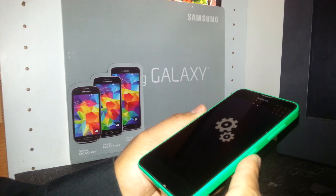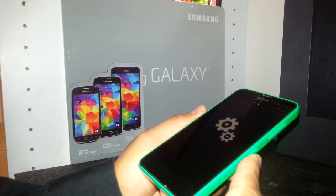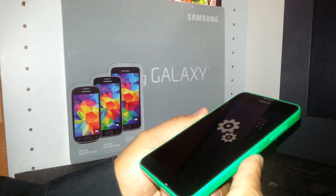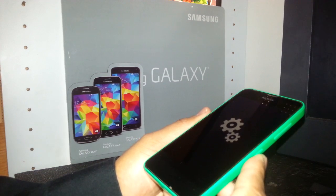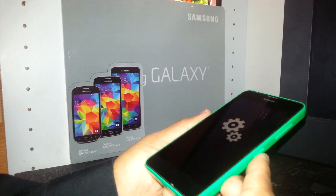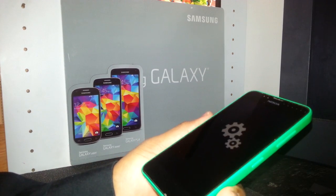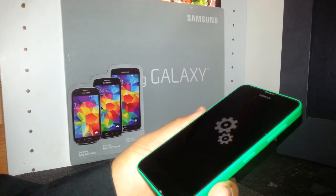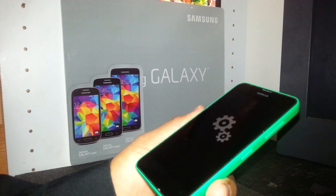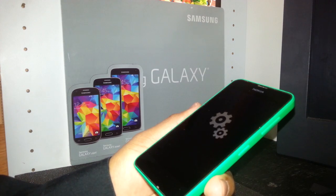This process is going to take a few minutes — maybe five to ten minutes — so be patient. Make sure the battery is fully charged, because if the battery dies during this process it may brick the phone and you'll have to restart all over again.